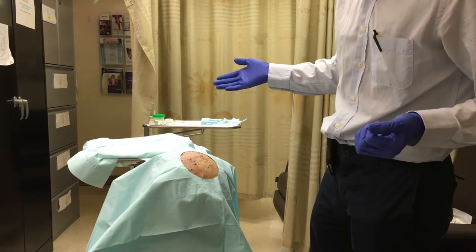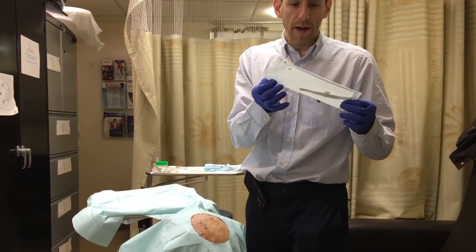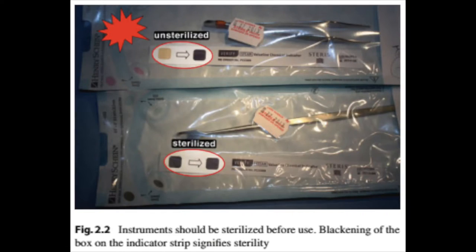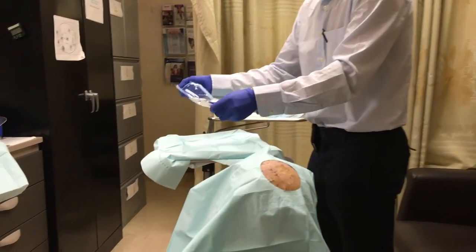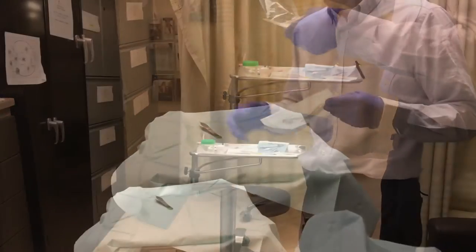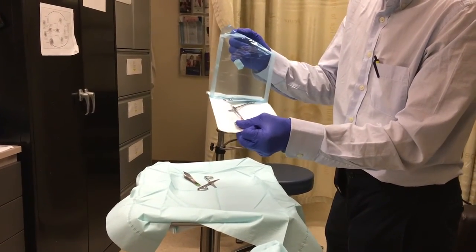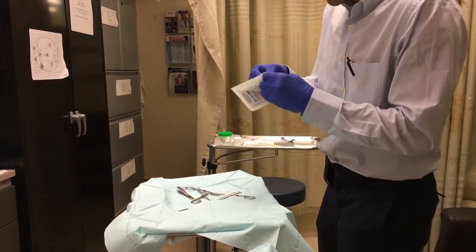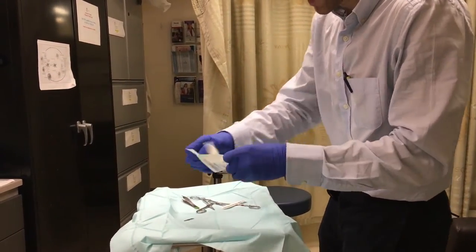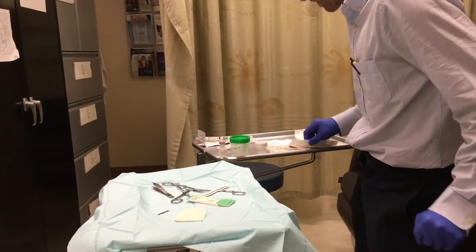Next, set up the tray in an organized way. Remember: the outside of the packaging is dirty, but the inside is clean. Peel open each package and let the contents gently fall onto the tray. Set out the forceps, scissors, needle driver — be careful not to let your hand touch them. Also place the 15 blade you'll use to cut the specimen, gauze for blotting, sutures (we had 3-0 nylon available), and of course your punch instrument.